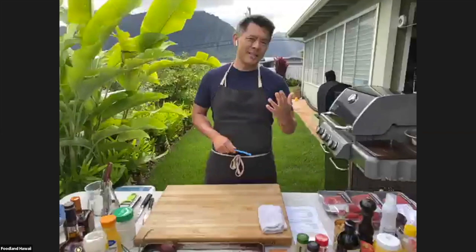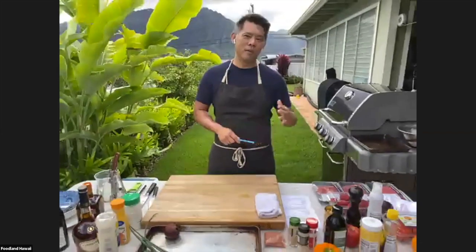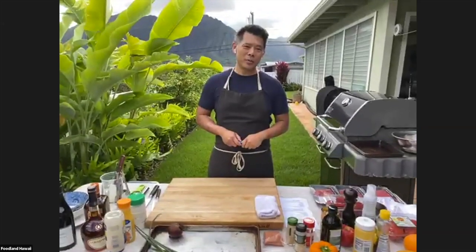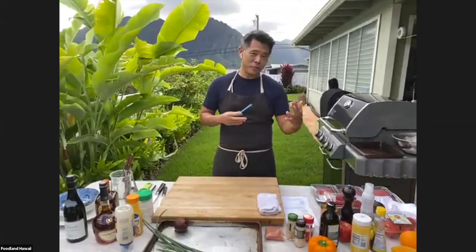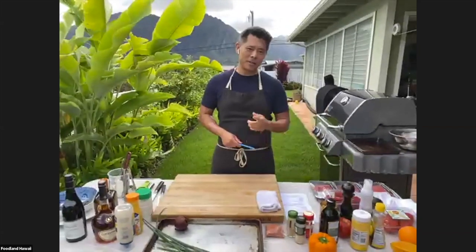Hey everyone, welcome to Home Cooking with Foodland. We're excited to have everyone here today. I hope you guys had fun over the last week recreating your versions of the Chinese chicken salad and the pork with bitter melon and black beans. We got some pictures from a few people that were happy enough to share their dishes, and we're really excited about that — they look awesome.